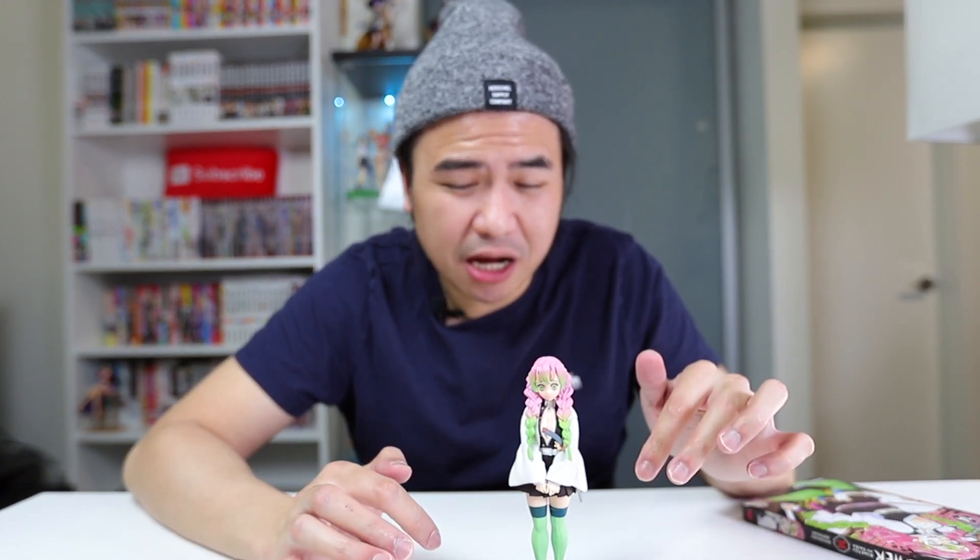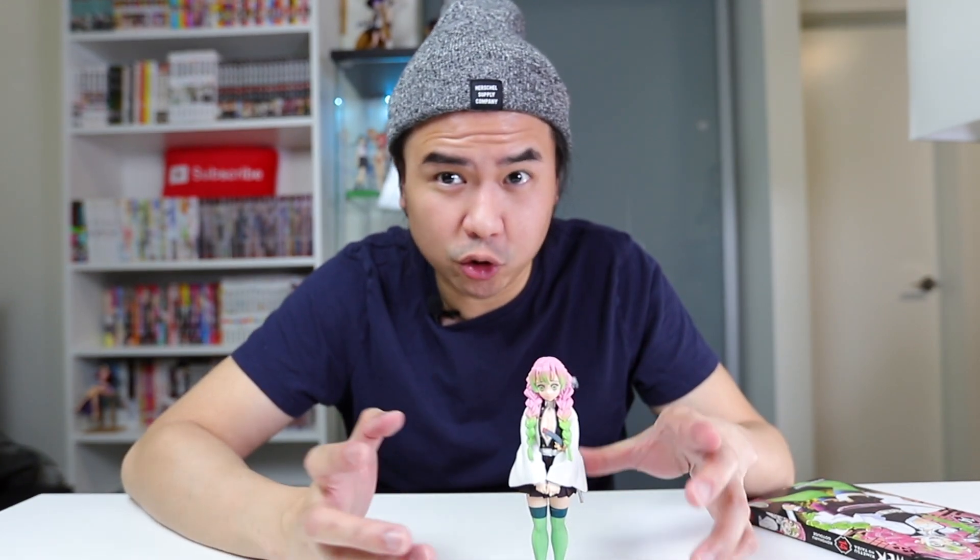Anyways, tell me what you think in the comment section down below. Would you like the figure? Do you already have it? And are you looking forward to the next Demon Slayer anime, which is slated for this coming April if I'm not mistaken? Let me know your thoughts and feelings in the comments. And of course, as always, if you like this video, please hit that like button and subscribe to the channel if anime content like this interests you, as I'll be making more in the future. Thanks for watching — until the very next time, I'll catch you later. Bye.